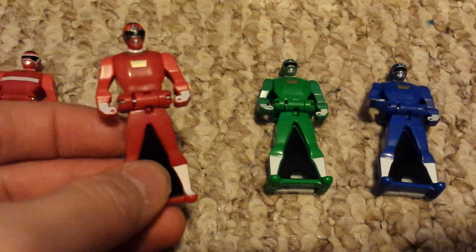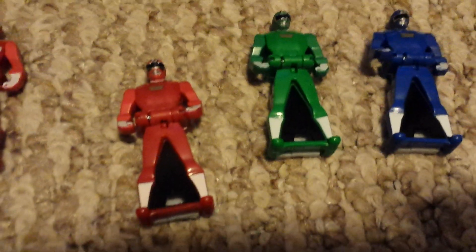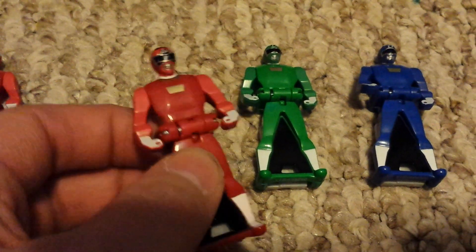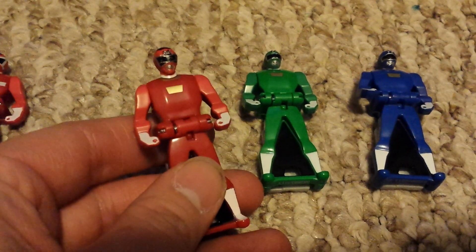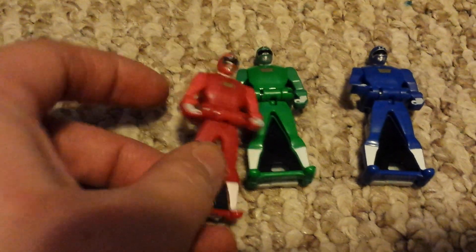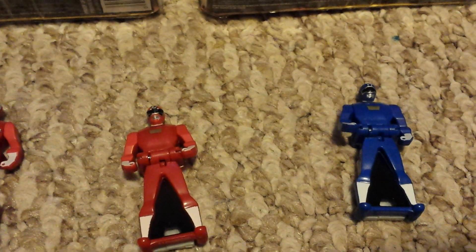This one, the Turbo Red Ranger — the mask — I haven't complained about them yet, but there's some paint damage to his mask that you're not going to be able to see because it's so small. Where the black is, there's some paint missing. But everybody else looked good upon inspection.